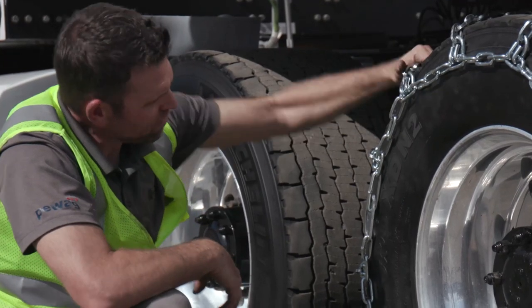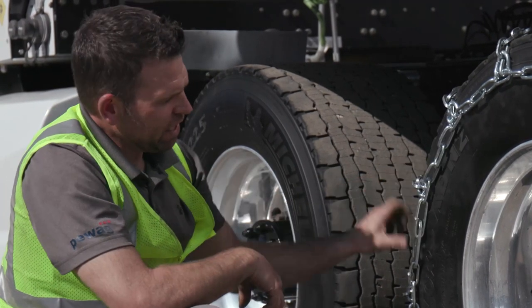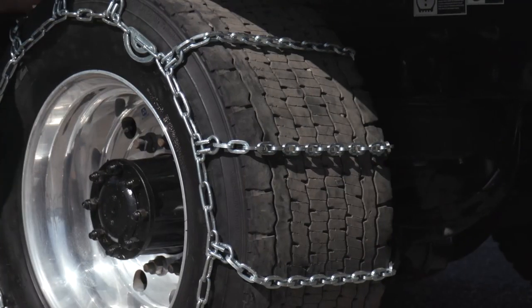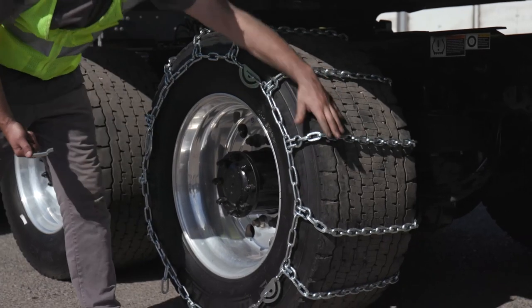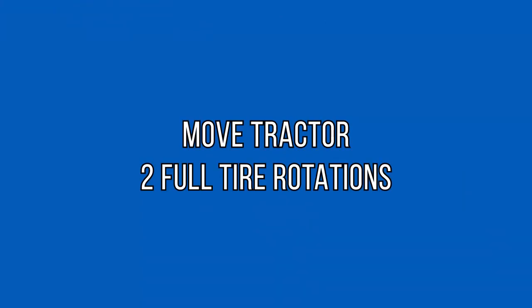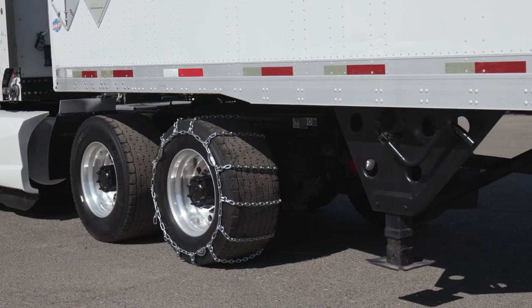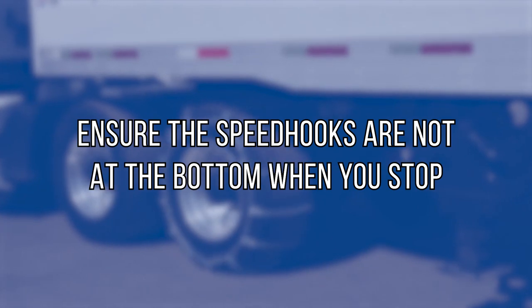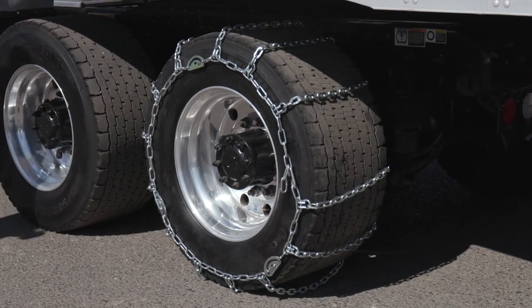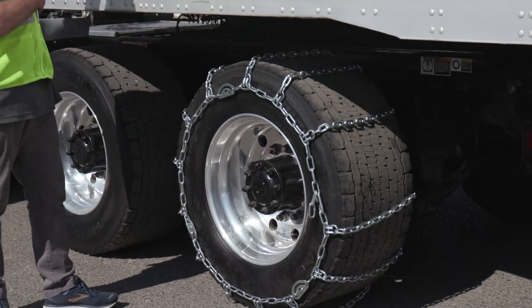Once we've got the chain tensioned to a point we like by hand, we're not done — and that's a common mistake. Once drivers have done the tensioning, they'll move on, but this chain needs a chance to settle. After camming the second cam and checking the feel, I'm ready to move the vehicle again. I'd like to see at least two full rotations of the tire, which will allow the chain to settle itself inside the grooves.